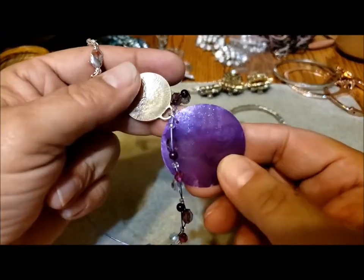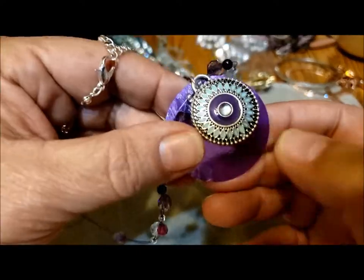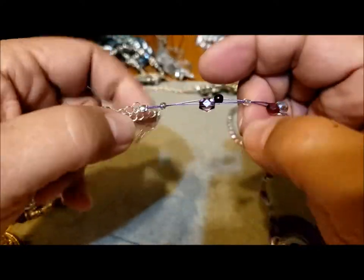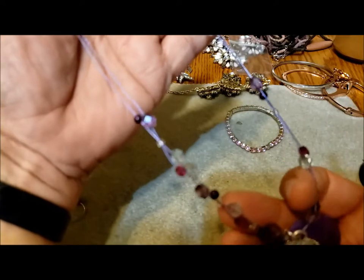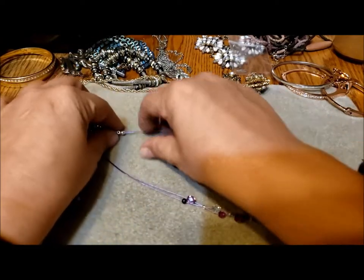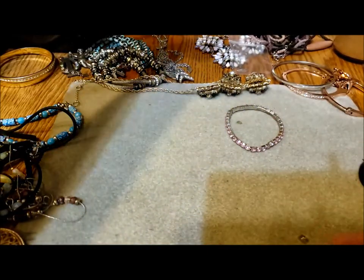I wonder if this is Caracol. It doesn't have it — some Caracol jewelry uses pieces of shell and I'm not sure if this is shell or plastic; it almost looks like plastic. But it's a cute little illusion necklace — purples on a purple wire, so it's very wearable, easily cleaned, nice and lightweight. We'll see if we can find somebody who could enjoy that.